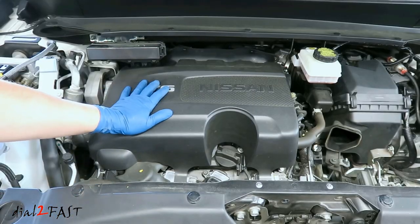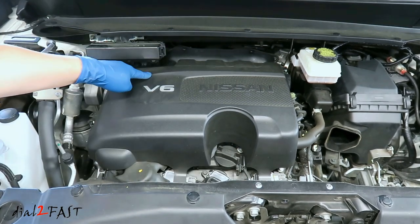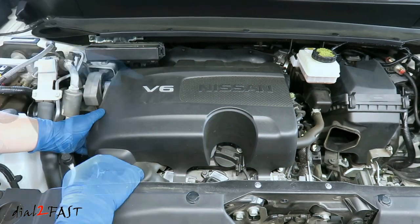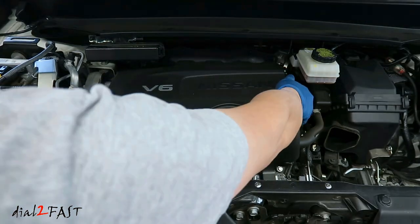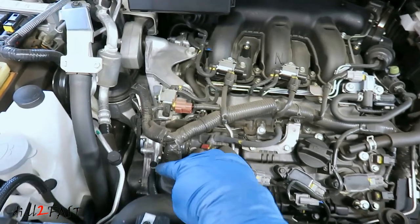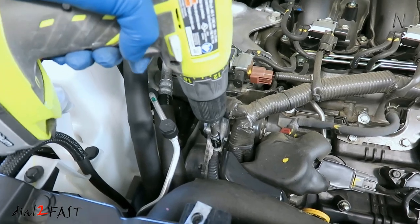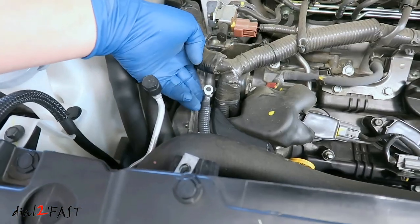Next remove this plastic engine cover. It's held in by four clips, two at the front and two underneath the cover. Now if you have a 2013 to 2016 Nissan Pathfinder, it's held in by four bolts. On this 2017, all I have to do is pull this up and the cover will come off. Now if you look over here, there's a grounding strap — go ahead and remove this.